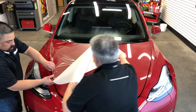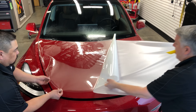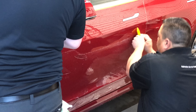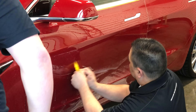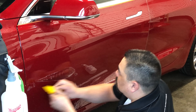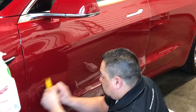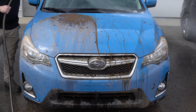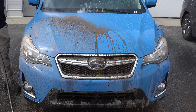If the ceramic coating is being applied on top of a paint protection film, then paint correction is not required. Unlike ceramic coatings, protective films can actually cover up and hide light swirls and scratches on a clear coat, as the adhesives of the film fill in the gaps on the paint surface. We'll get more into the differences between protective films and ceramic coatings later in the video.